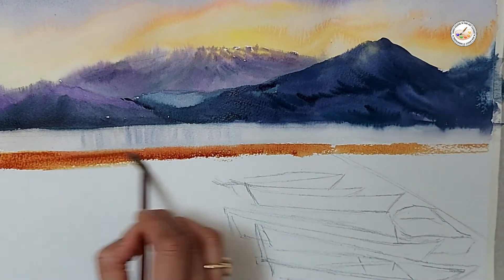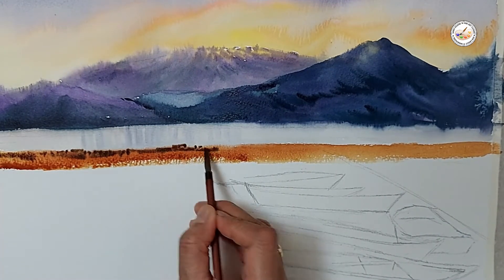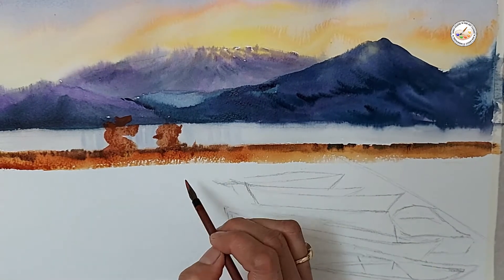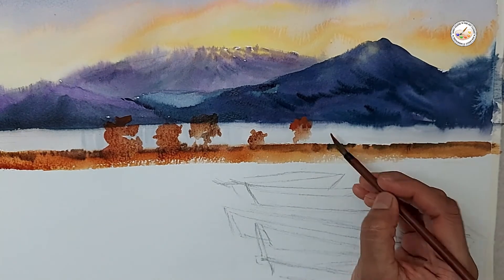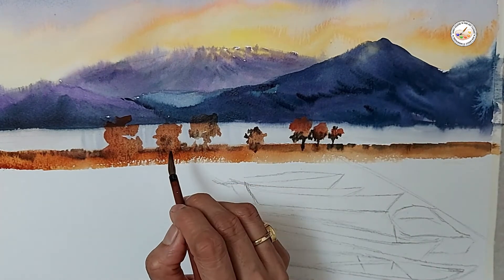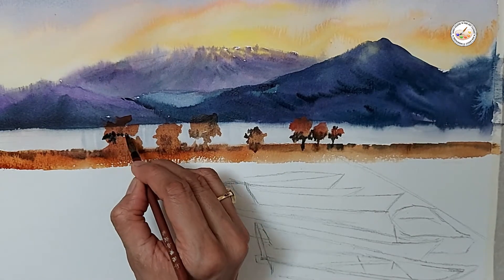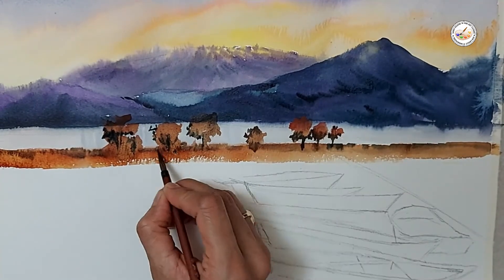This is a small land area where some trees and plants are also there — in the middle of the water the small land area is there, so I'm making some plants and trees. My paper is wet, you can see my edges are soft. I'm adding a little dark color in the bottom of the trees while the paper is still wet, and now I'm doing the trunks.